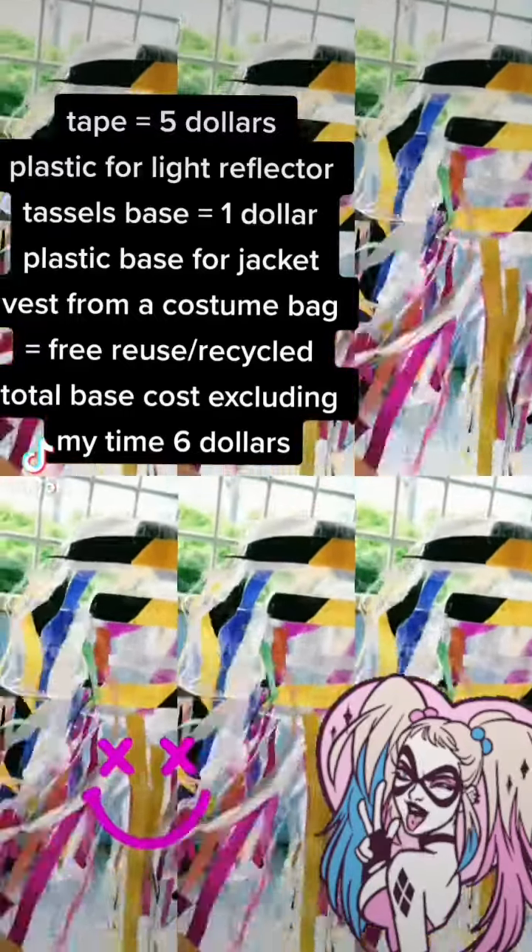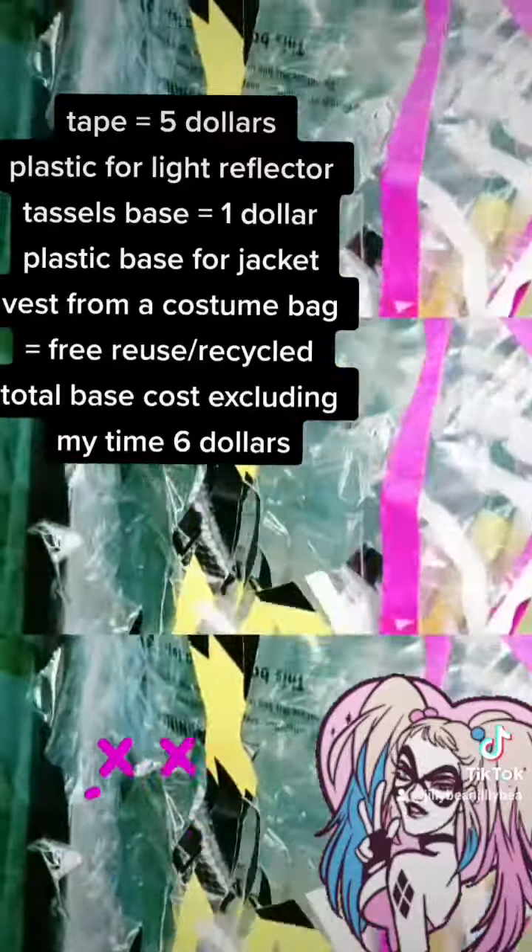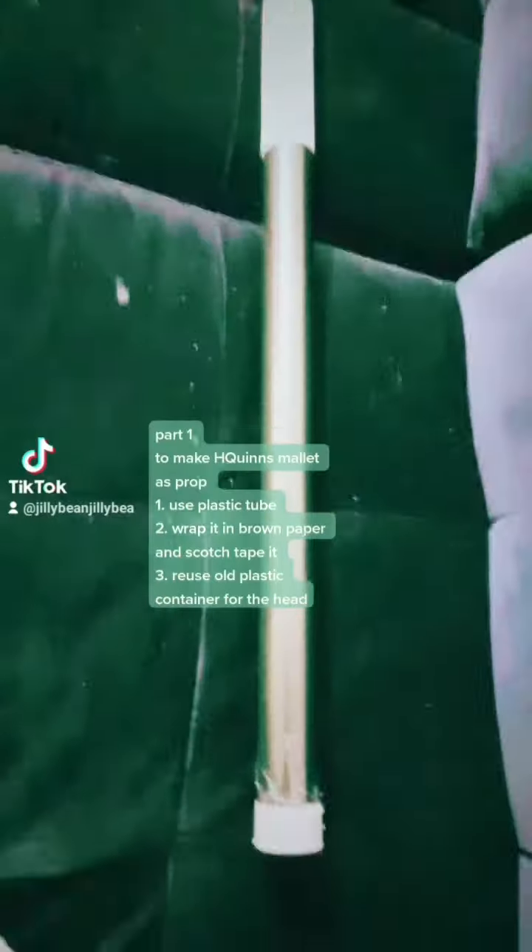Tape equals $5. Plastic for light reflector tassels base equals $1. Plastic base for jacket. Best Part 1.